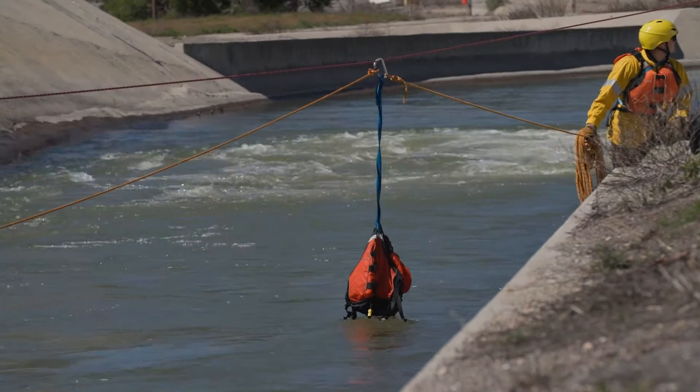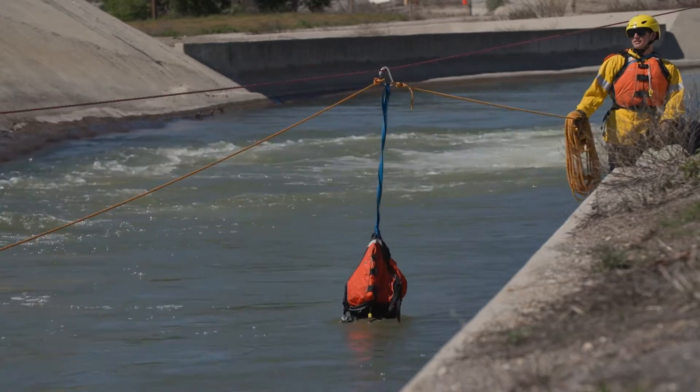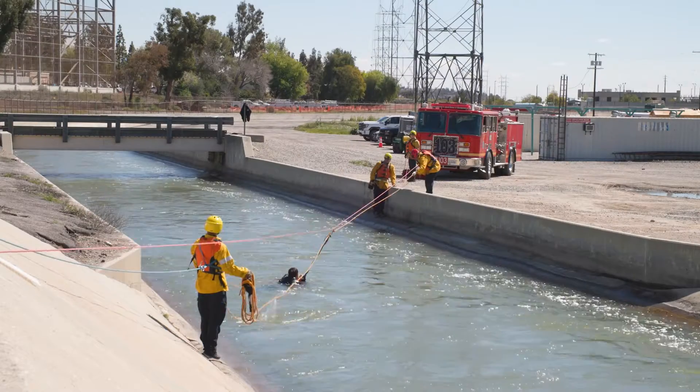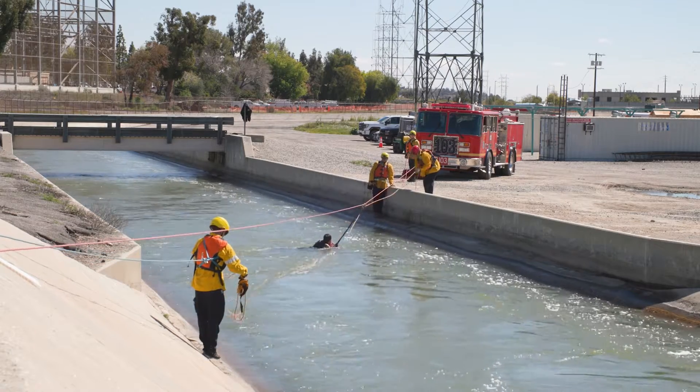In this video we're going to demonstrate the tension diagonal system using the clutch instead of the prussik, mining pulley, and ratchet. The tension diagonal is a highly effective rescue tool, typically set up as a downstream safety but can be utilized as needed for rescue.